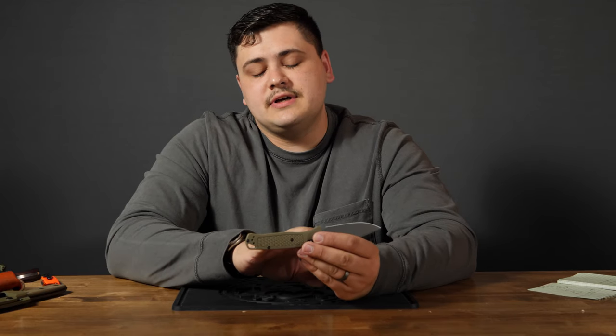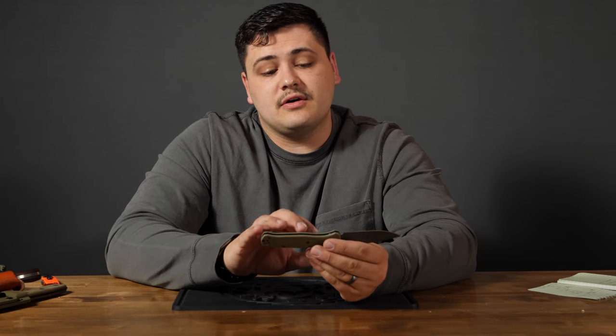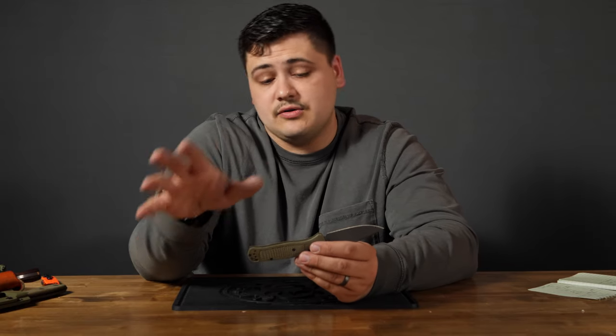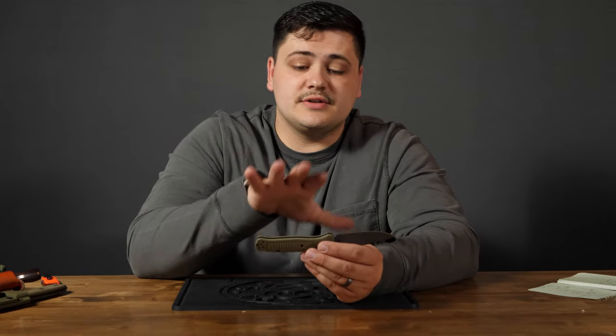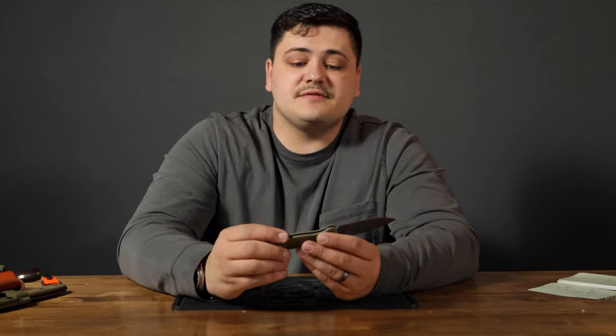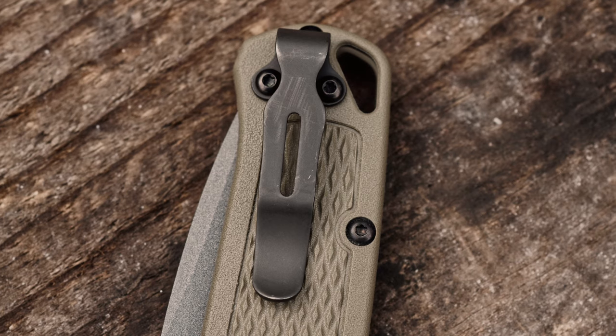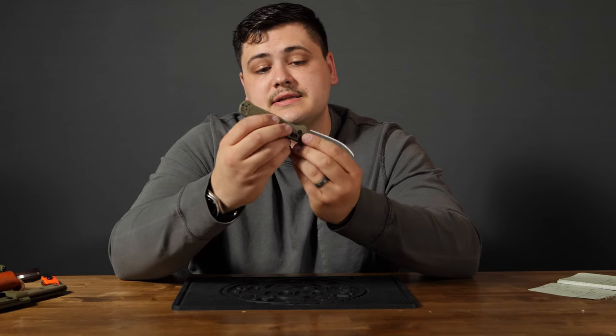The handle material is glass-reinforced nylon. You'll see that a lot with knives that use high-end materials but are trying to keep the cost down, because not every handle needs to be titanium or G10. It's a good, strong handle material — lightweight but durable enough that it holds up just fine. It does come with a deep carry pocket clip, able to be oriented for right-handed or left-handed carry, but it is tip-up only. You cannot carry it tip-down.